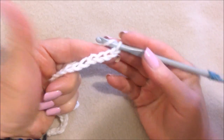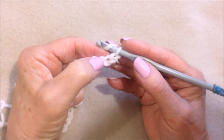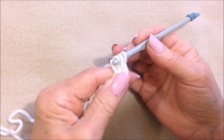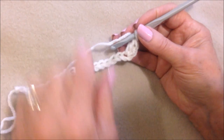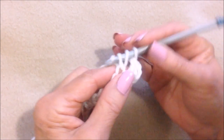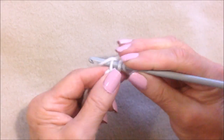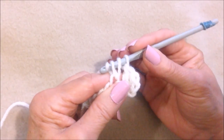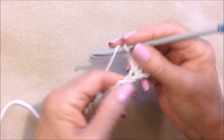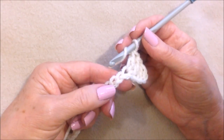After you have your foundation chain the correct length, you're going to double crochet in the third stitch from the hook — one, two, three — in here. So double crochet in each stitch all the way across your foundation chain. Yarn around the hook, insert into the stitch, pull up a loop, pull through two, and pull through the final two. That's a double crochet. Go ahead and double crochet all the way across the row.